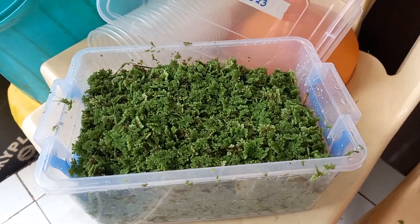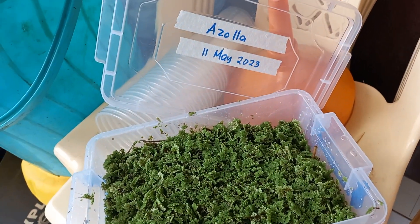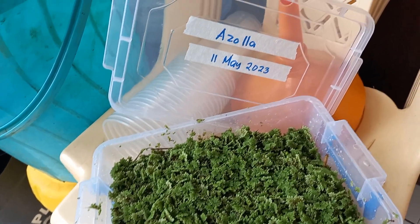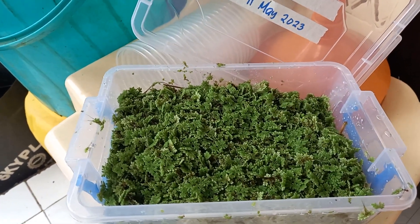Hi guys, good morning. This is Dr. Freddy again on Freddy's Farm. Today, on the 11th of May, we're going to ferment some azolla.